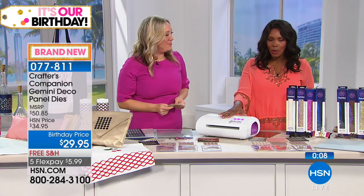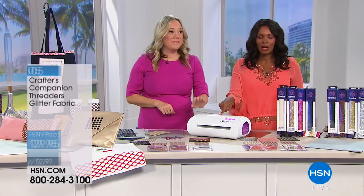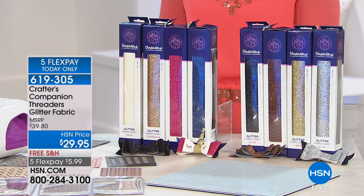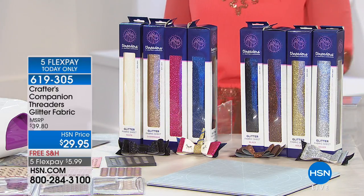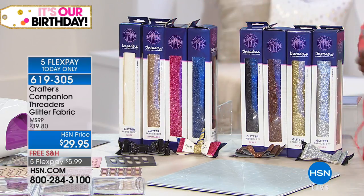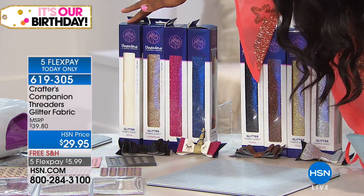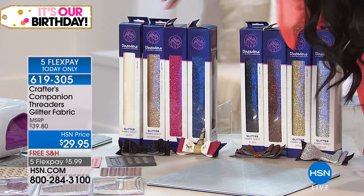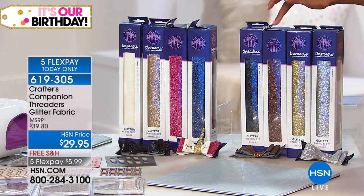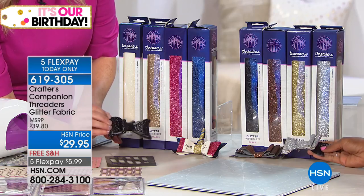We're going to give you a presentation on the Gemini. Here's the item number for the glitter fabric that Jennifer was using — you're getting four rolls or sheets. You have them in the brights or in the metals. In the brights you've got pink, that beautiful pearl white, a really deep navy blue, and then gold. In your metals you've got metallic black, metallic bronze, gold, and silver. And look, that's what we've made these little hair bows with.